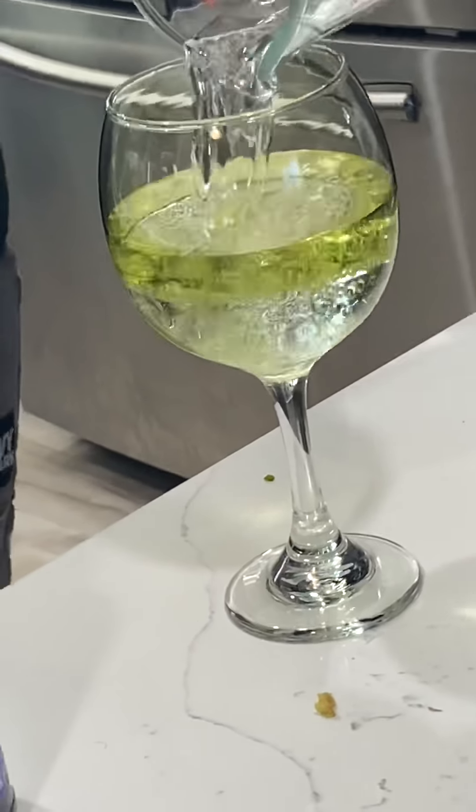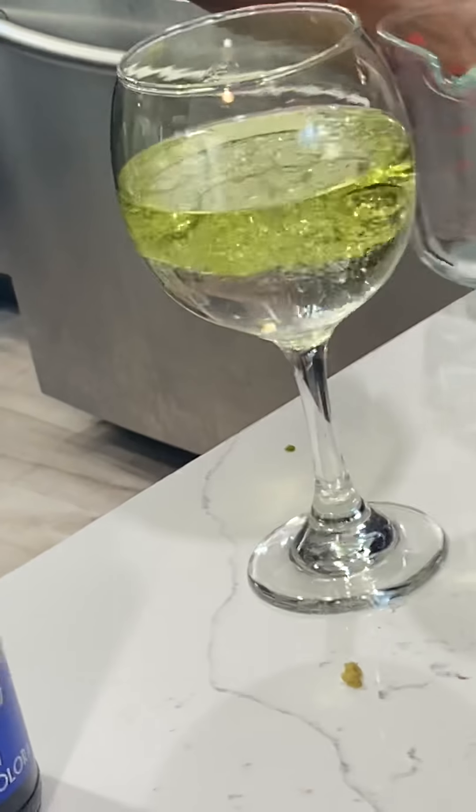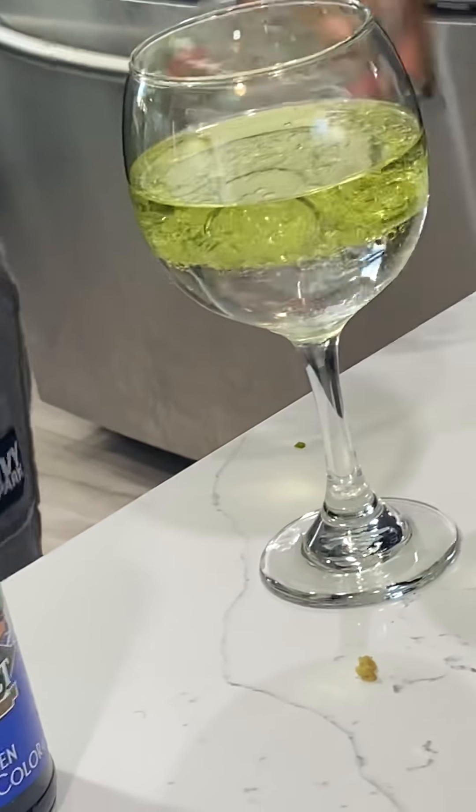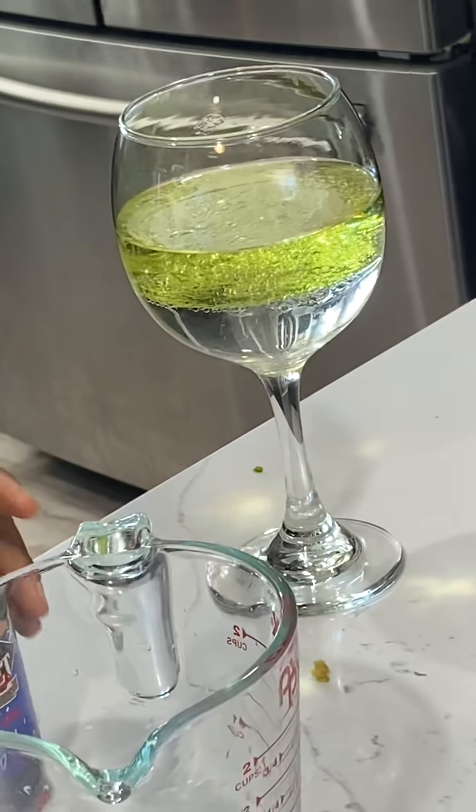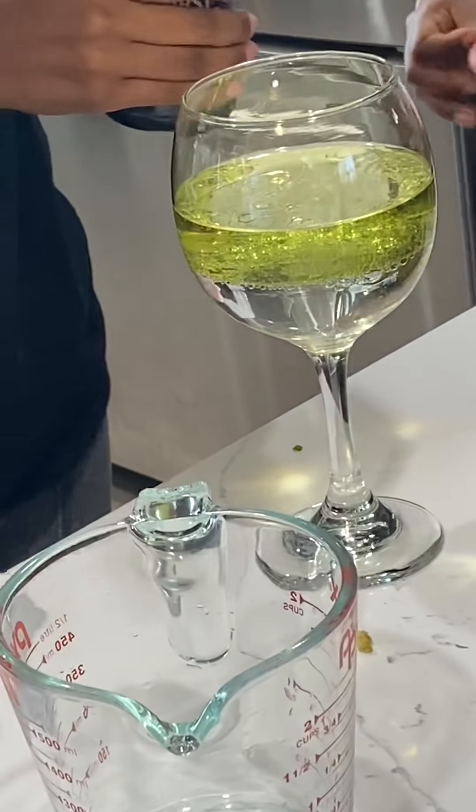Why do I feel like we did this backwards? Because I thought the water was on the bottom. The water is on the bottom, babe. The oil is on the top. I'm almost thinking that grapeseed oil might be too thin, but we're going to do it anywho.